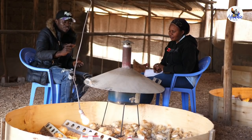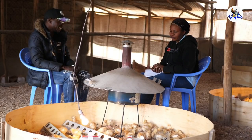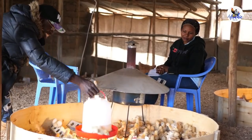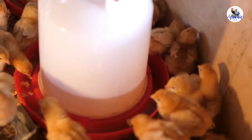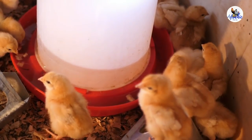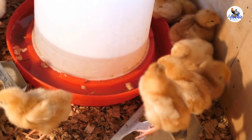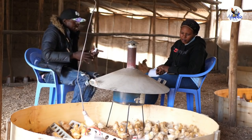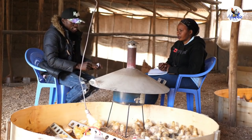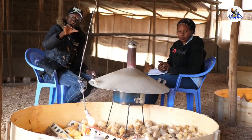You need enough drinkers. When you're doing brooding, you use baby drinkers. This drinker here is not a baby drinker — this is a drinker for mature chicken. You can see chicks are getting wet down here, meaning the chicks are getting soaked when they're drinking. When they get soaked at night, the chicken gets pneumonia. Baby drinkers are a bit shallow so the chick can drink without getting sucked in. So get the correct drinkers for the chicks.